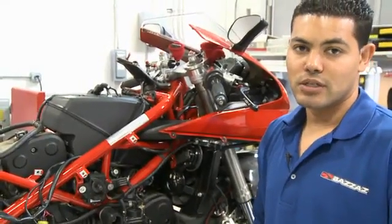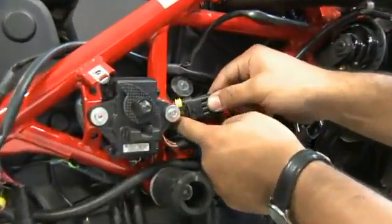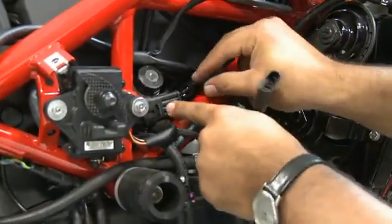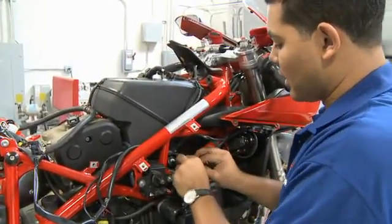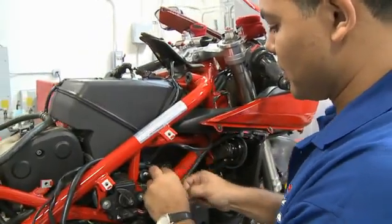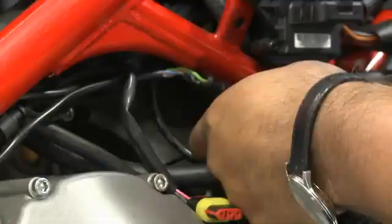Disconnect the stock O2 sensor from the harness and replace the stock O2 sensor with the Bizzazz O2 eliminator. We unplug the stock O2 sensor connector and secure it out of the way of any heated or mechanical parts that may move, to keep damage from happening to the harness lead.